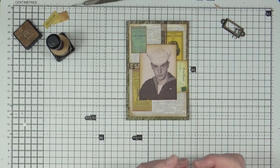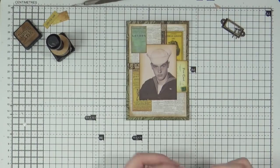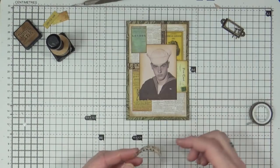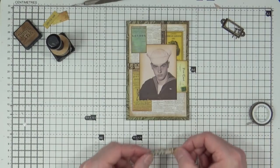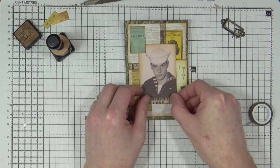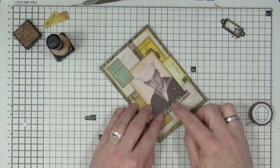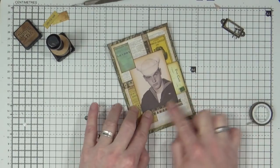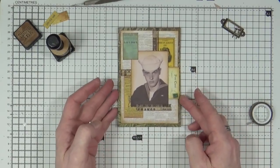Next I'm going to add a tad more of that washi tape and put it just on the edge of our rogue, whatever he's going to end up being called.